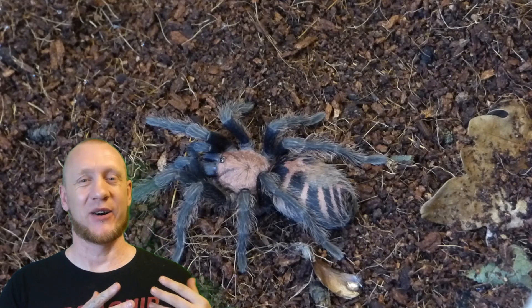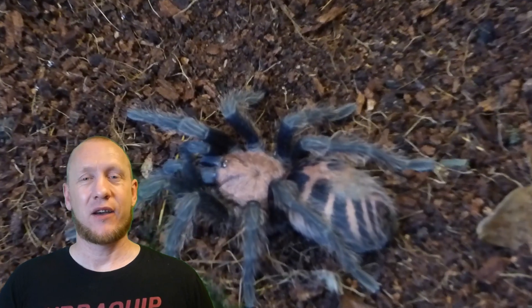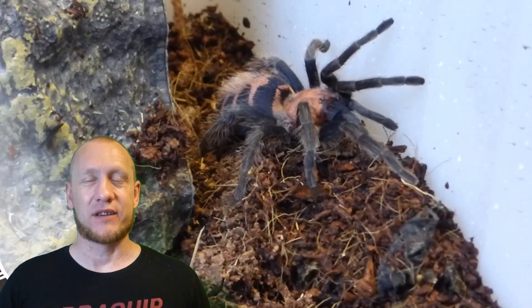This carapace is absolutely stunning as well. They're from Guatemala and Mexico — you'll find them throughout the rainforests there.